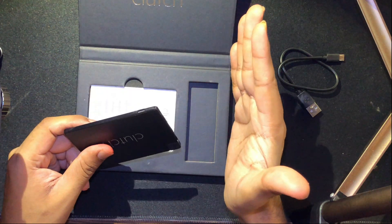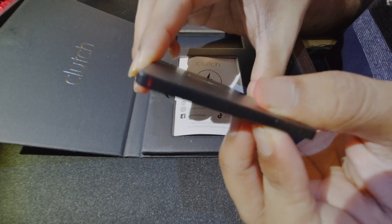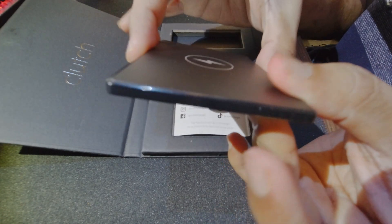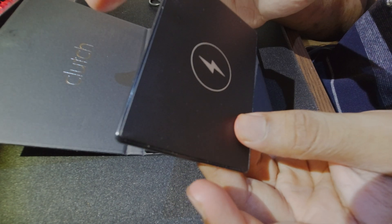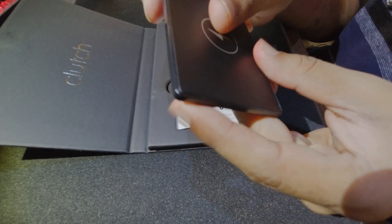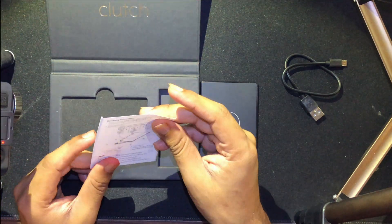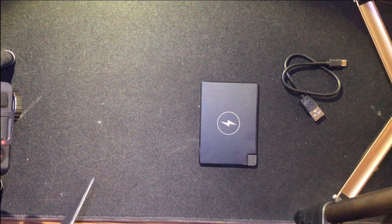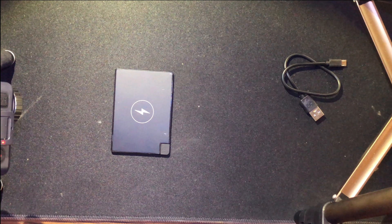The thickness is amazing — if you stack up four credit cards on top of each other, you can basically measure the same thickness as this device. It's about 0.15 inches, and 0.15 inches is almost similar to 4 millimeters, which is amazing. There's also an instruction manual, but I'm going to be your instruction manual today, giving you all the cool specs and features.